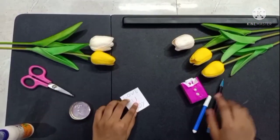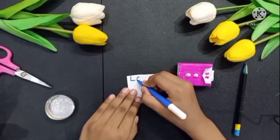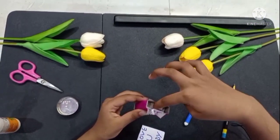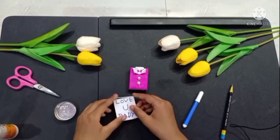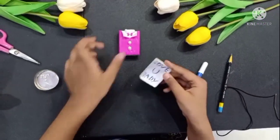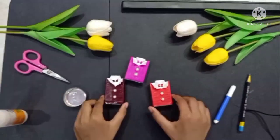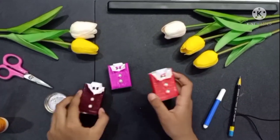So friends, we will do this. Now we will color it. This is my favorite thing. I want to see this one. See, we have made a card under the matchbox. These cute friends look wonderful. Oh wow friends, look how cute! How do you think this is — my Father's Day gift?